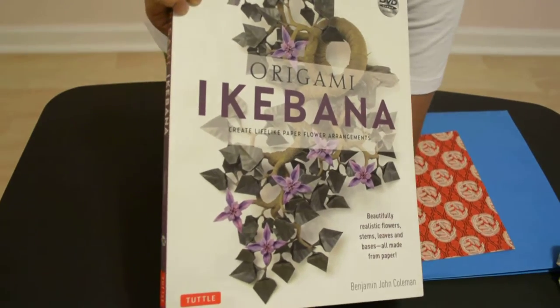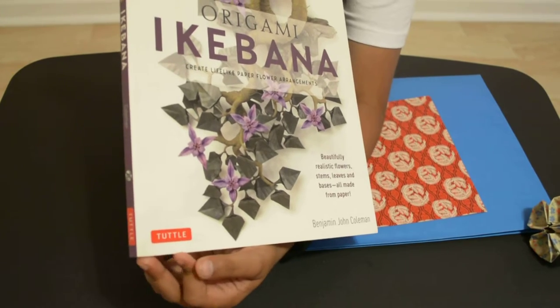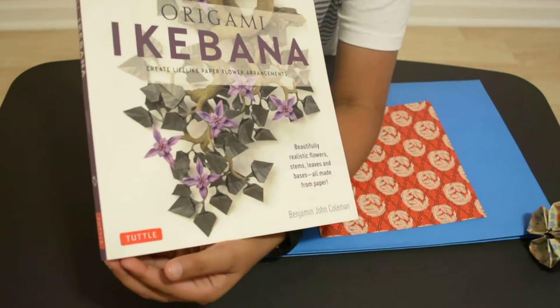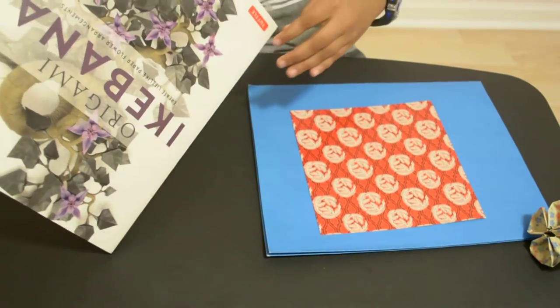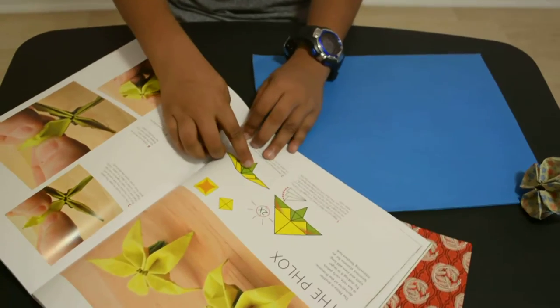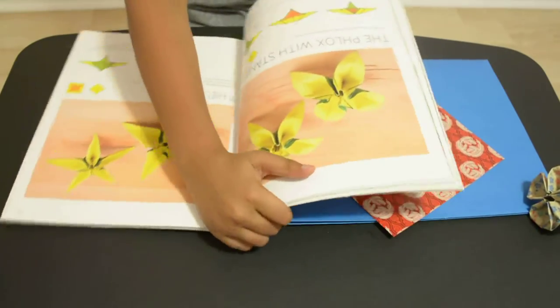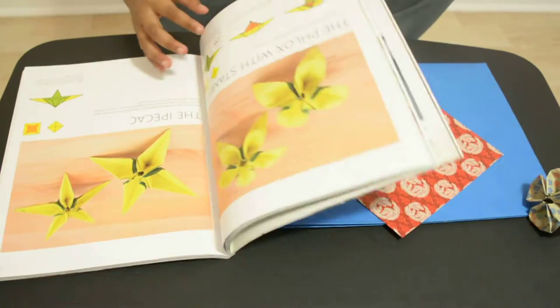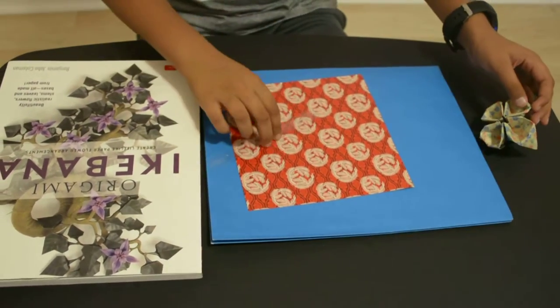My uncle got this when he took a trip there for one of his friends' wedding, and he got it for me as a gift when he saw this whole table based on a forest made out of all origami. The page this is from is this. You can see some of the folds here already. Then you flip to the next page and you can see the whole thing. This is just making the actual flower, and there's another part that shows how to make the actual base, which I'm going to do right now.